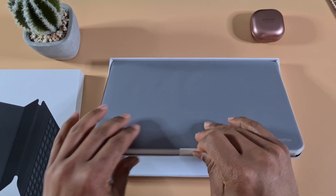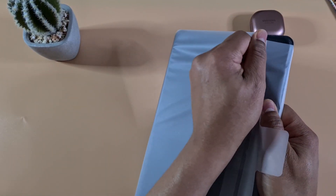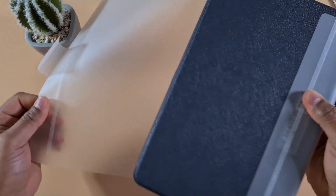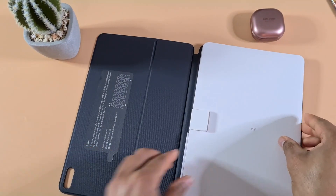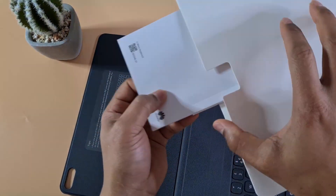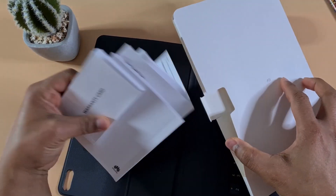Here's the actual keyboard inside the box — there's nothing else in there. We also have a quick start guide, warranty card, and some paperwork, but nothing particularly interesting.